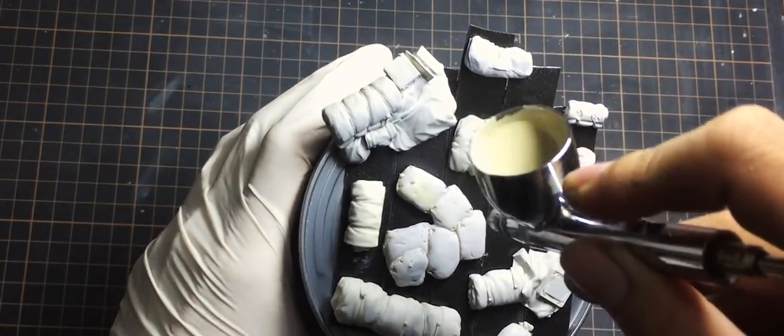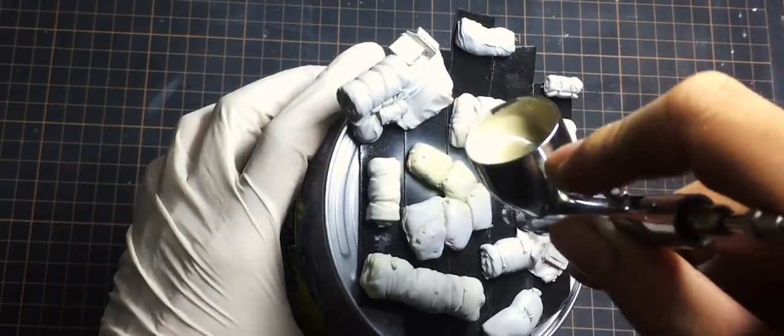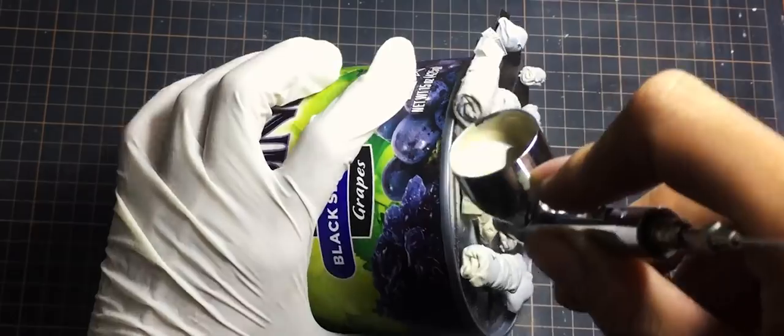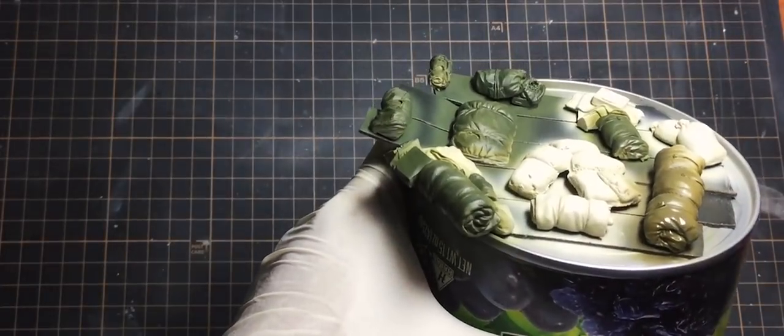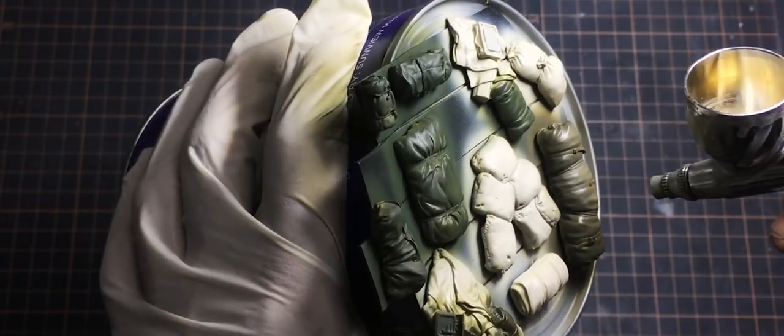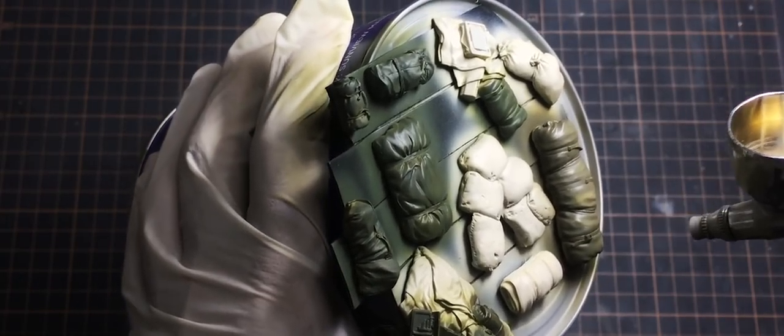Now to the more complex stowage. I paint the sandbags in yellow gray, and other stuff I paint in olive drab and dark green. This is to create diversity in the stowage color. After that, I highlight everything — I mix some white into each color in the last step.